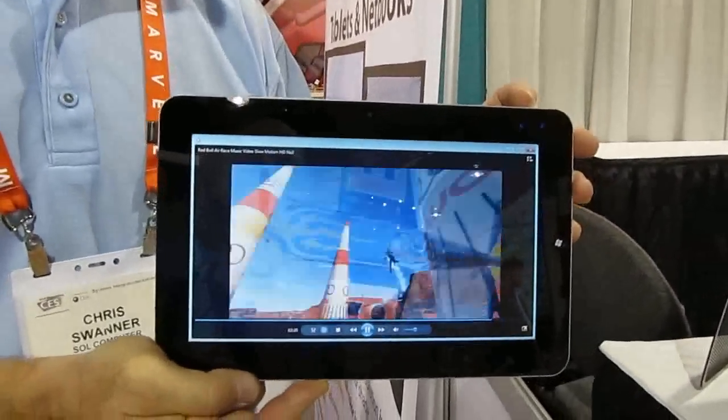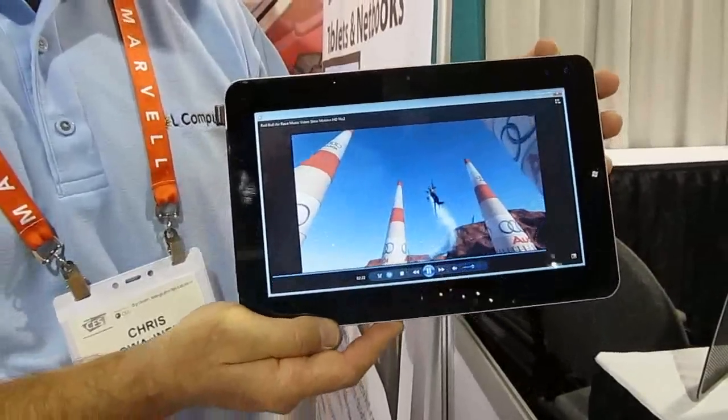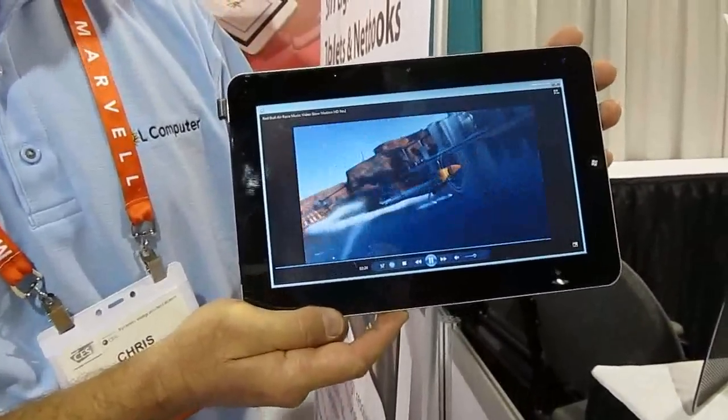This is Brad Linder with Lilliputing and I'm at CES here with Soul Computer. I'm speaking with Chris Schwaner, the founder. He's holding their 10.1 inch Pixel Qi screen and a JoyPlus tablet.